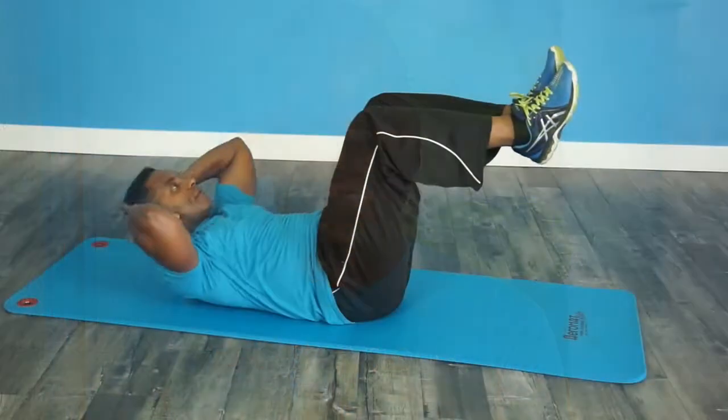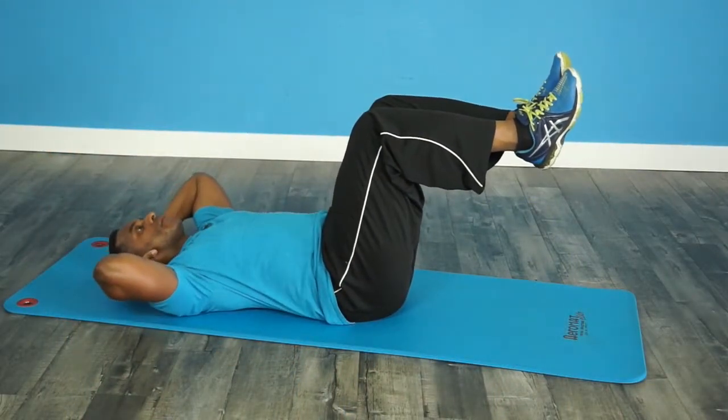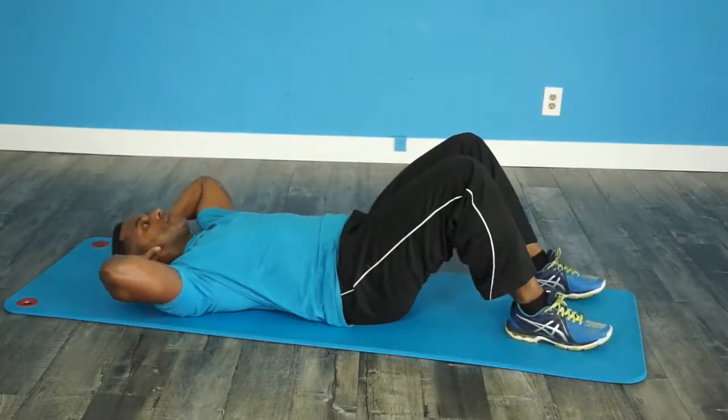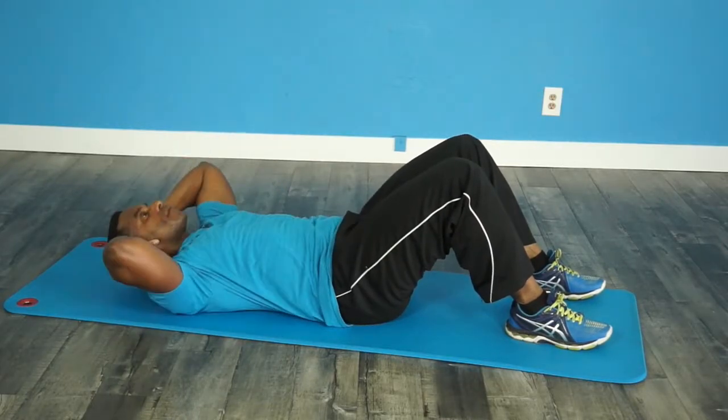Elevated crunches are great because the elevated legs will engage the lower region of your abs while the crunches intensely engage the upper portion of your abs. If you have lower back pain or strain, just keep your feet on the floor doing the upper abdominal crunch only. And finally, there is the plank.